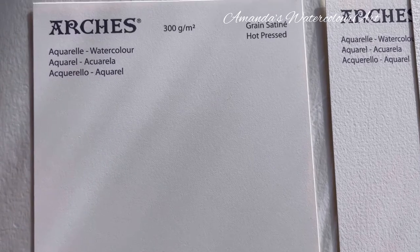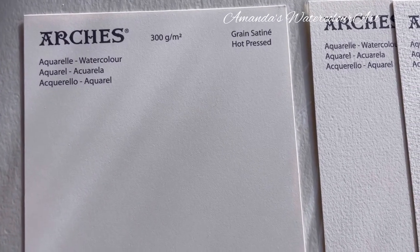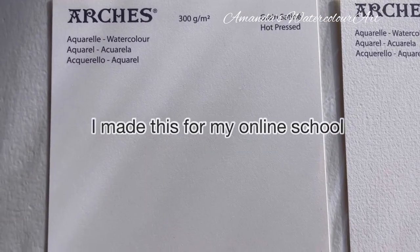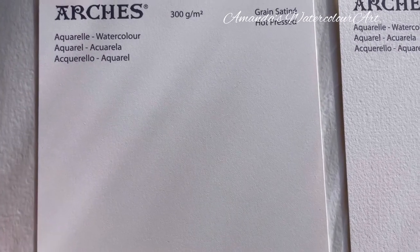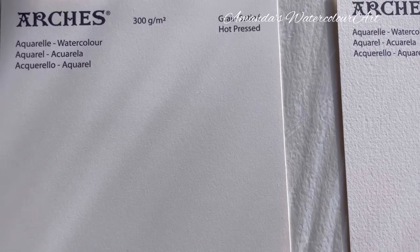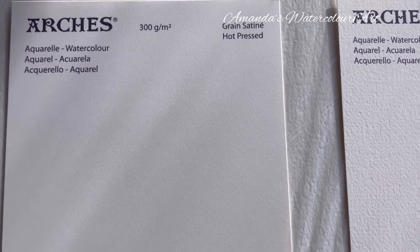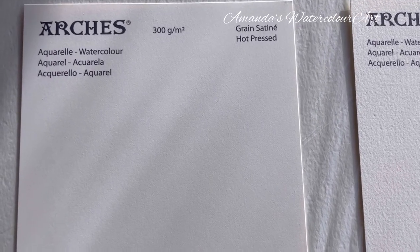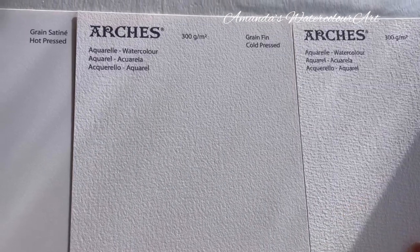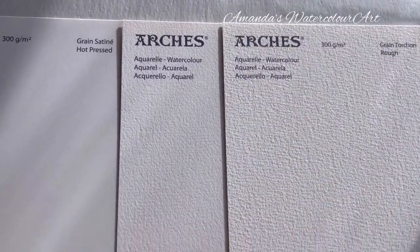I decided to quickly talk about all the different types of watercolor brands and watercolor paper. There are numerous brands out there and I want to share the type of watercolor paper I prefer. There are many different brands and types that you can use — this is just my opinion. I bought these little samples from an art store recently and made a video to share the differences, actually for my online school.